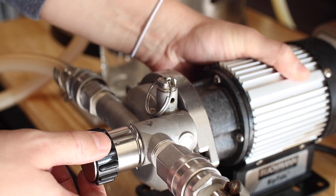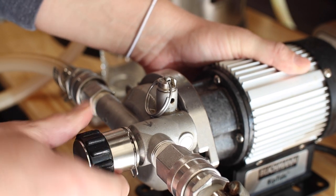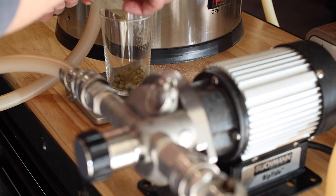We've got 15 minutes left in the boil and it's time to start sanitizing the plate chiller. It's also time for the next hop addition: 10 more grams, or about nine IBUs, of Citra.